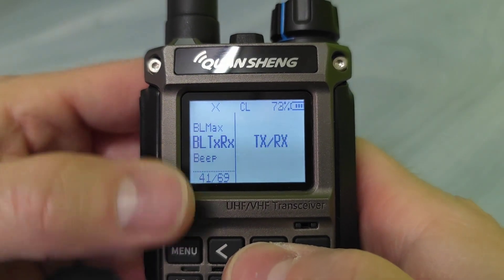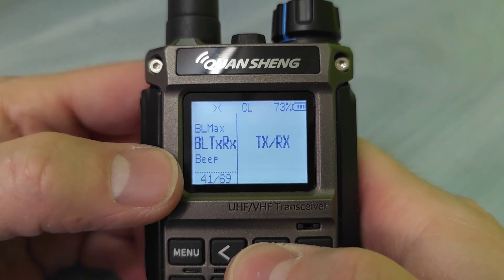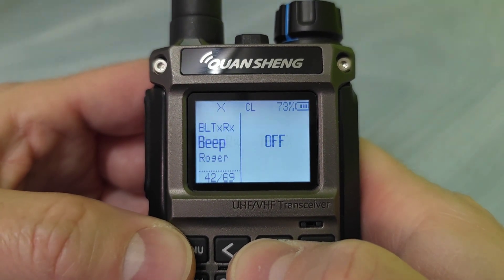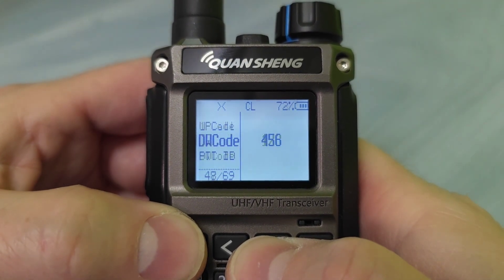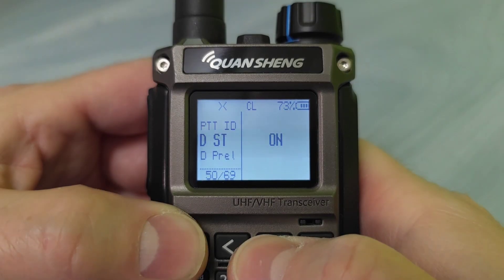The backlight behaves when the radio is receiving or transmitting. There we have a beep, roger, and so forth. These are pretty common features.